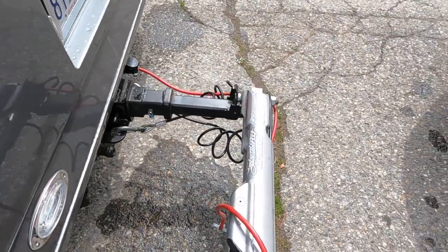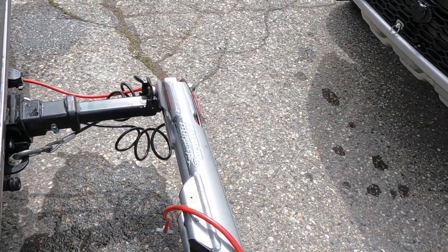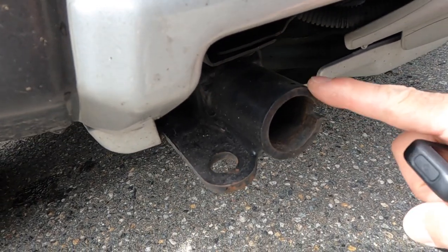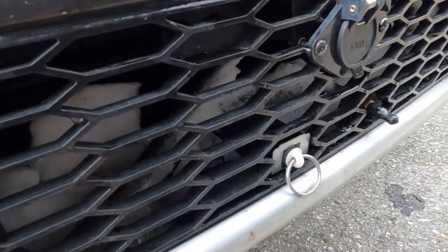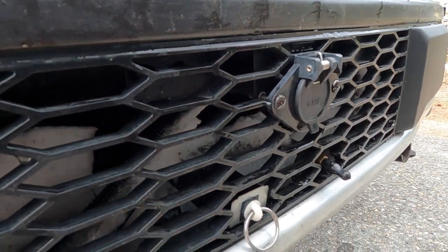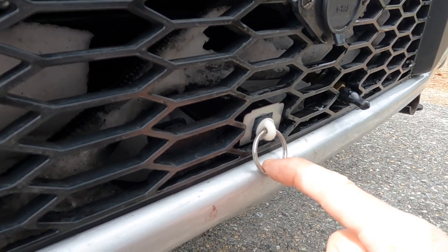In particular, this is the actual Roadmaster — this is the Sterling All-Terrain, and it's a good fit for the F-150. When you connect to the tow vehicle, there's a system called base plates, and every vehicle needs to have them. In particular, these are the Roadmaster receivers. You'll also need your electrical connection port, and in the case of Roadmaster, this is the emergency braking system.